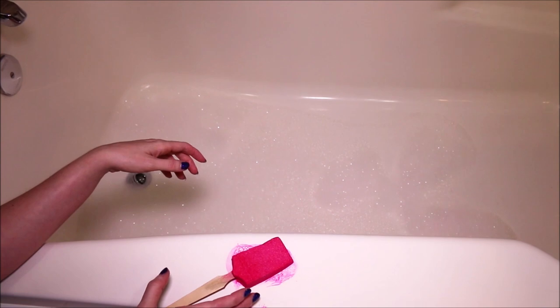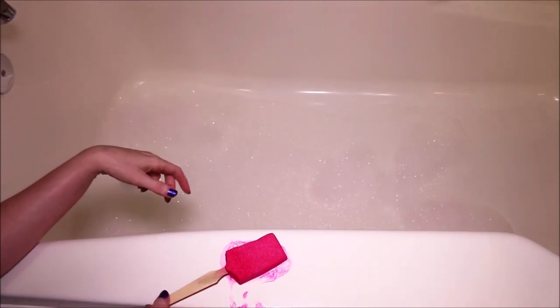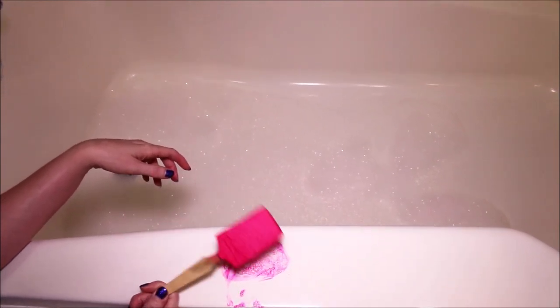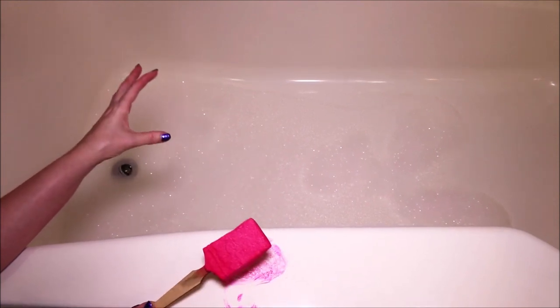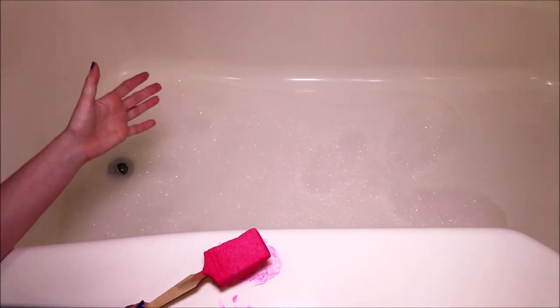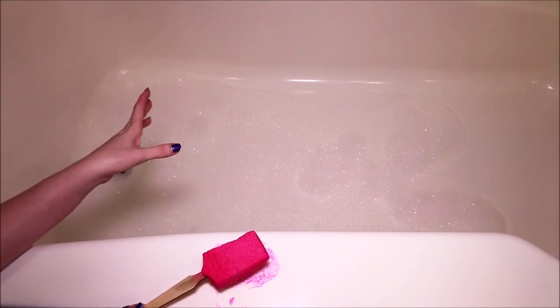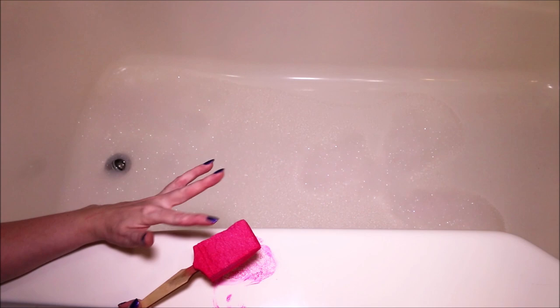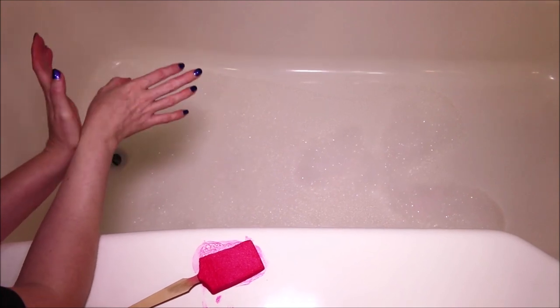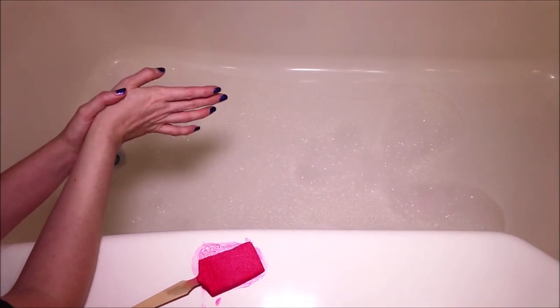The only thing I did — we can pan down over here — I laid my bubble brush down on the side of my tub and it kind of made a little bit of a mess. So I'm going to have to wipe that off. My only suggestion would be to just have something laying down, like a paper towel, to actually put this on so you're not making a mess on the side of your tub. But overall, I did really enjoy these.